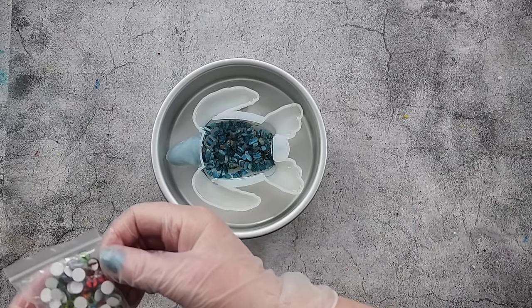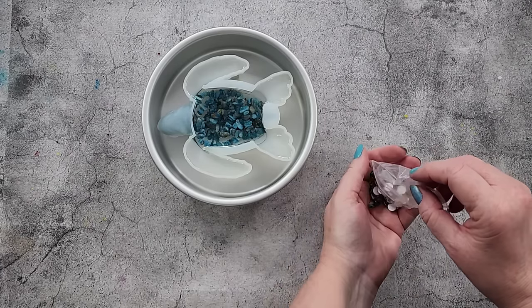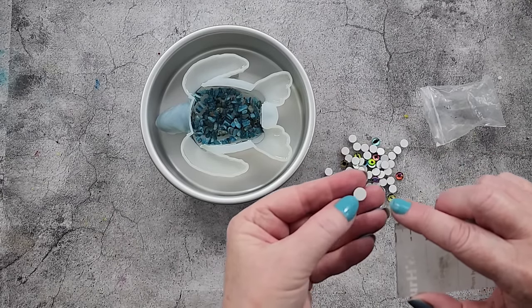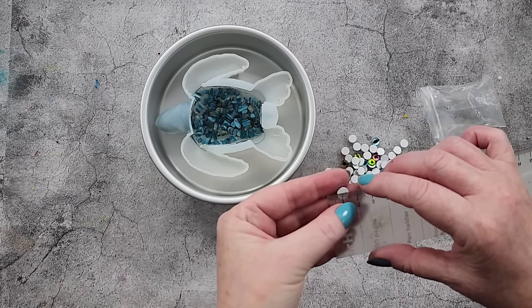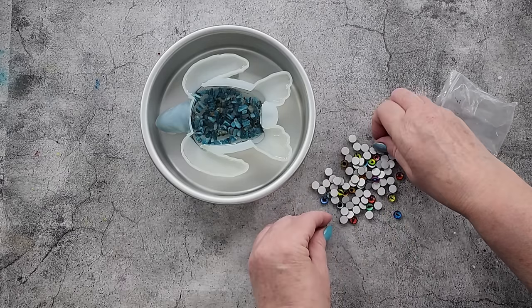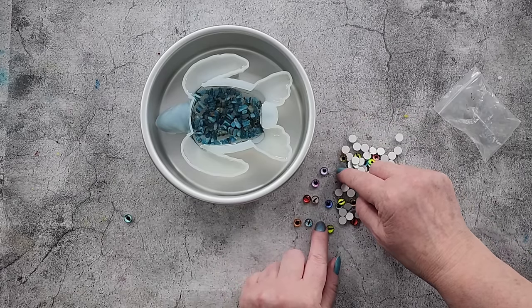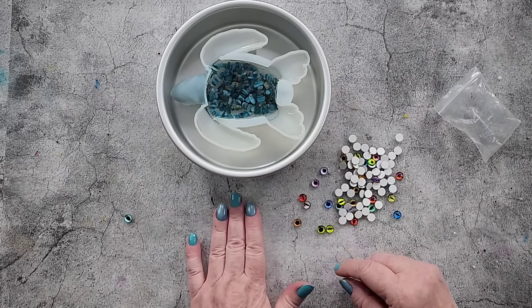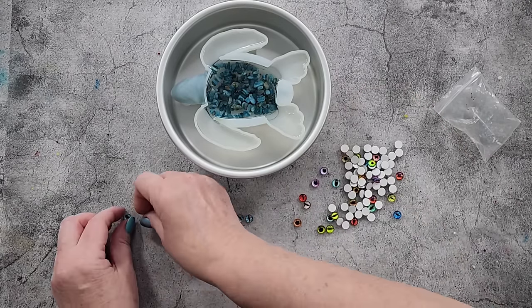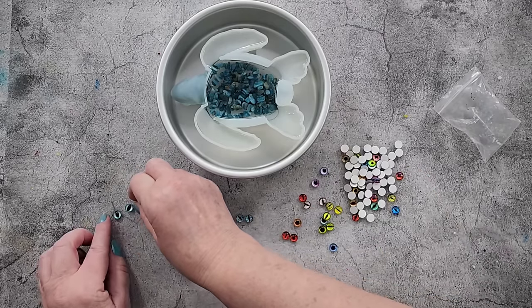I'll choose some eyes. Let's have a look and see what looks nice with turquoise. I tend to use either six millimeter or eight millimeter eyes. It's just a sticky bit of paper with the eye printed on it, so if you peel it off you're going to lose your eye. These are eight millimeter. I tend to do turtles with a round pupil, because the ones on an angle are more lizard or dragon-like. You can use what you want though.